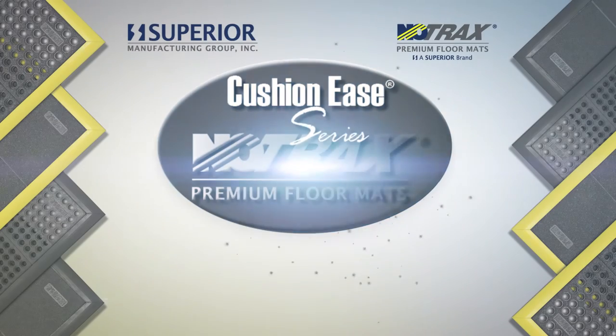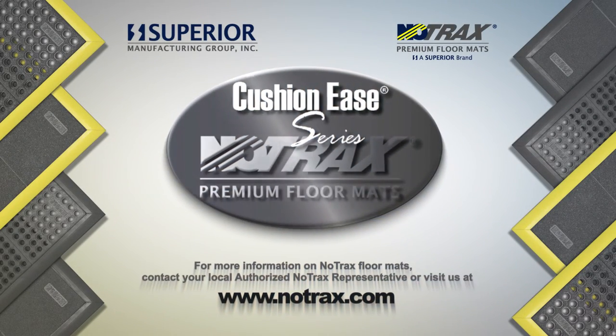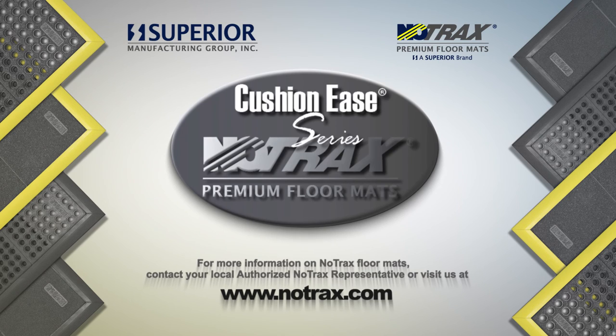No matter what your work environment or application requirements are, Notrax and Cushion Ease have you covered from the ground up.